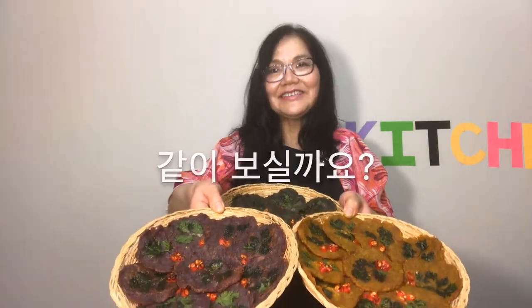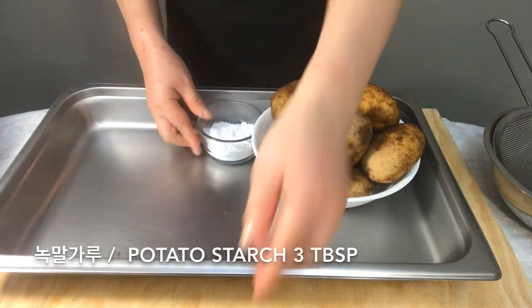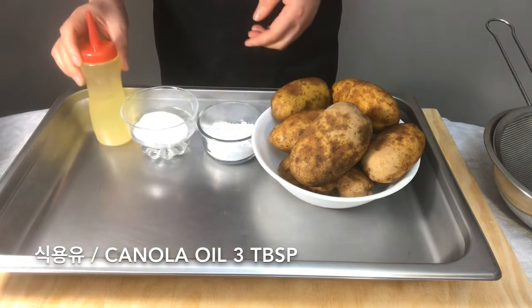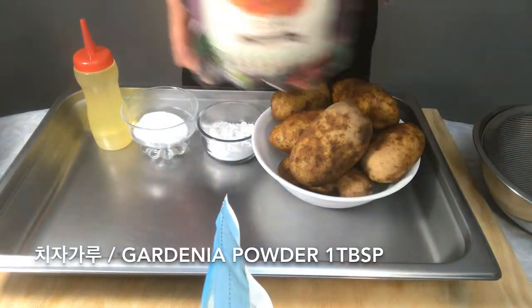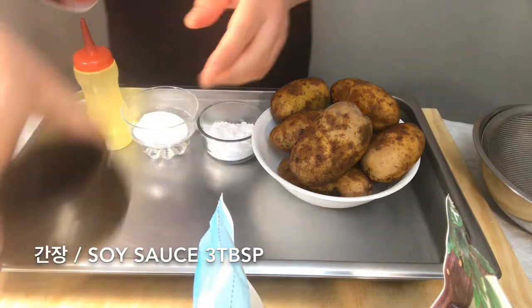Shelly, take a look at it. We need: potatoes, potato starch, salt, canola oil, mugwort powder, gardenia powder, and purple sweet potato powder.